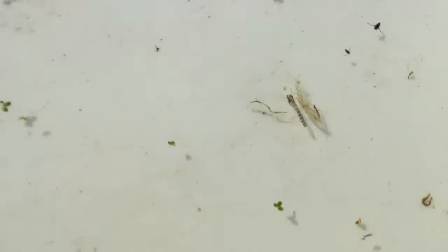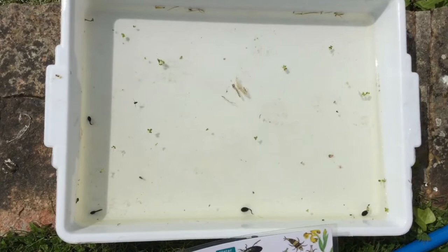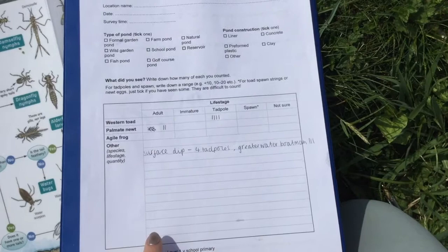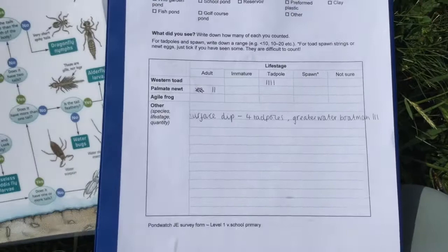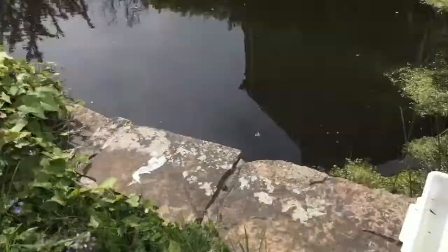How many of those can we see in the tray from the surface dip? I've started writing down and I'm going to separate this section into our surface dip, our middle dip and our bottom dip. So our surface dip: we had four tadpoles - they were western toad - and our greater water boatman, I spotted three. I've also put in the two palmate newts that I spotted when I arrived and did a walk around the pond, but we'll see if we can catch some in our middle dip.